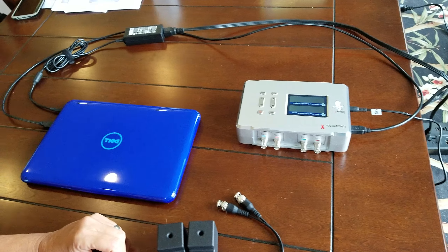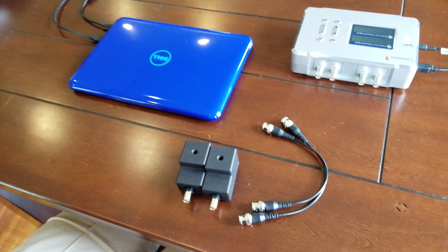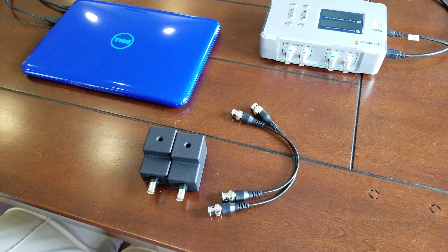So to recap: we've got power on the generator, we've got power on the Dell, and we'll hook up the remotes in just a bit.